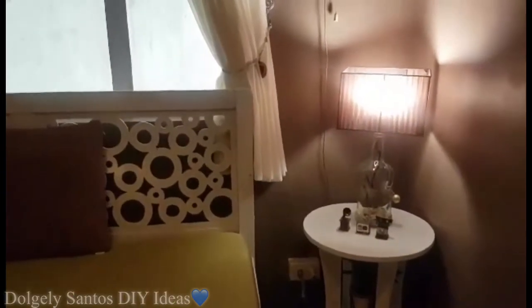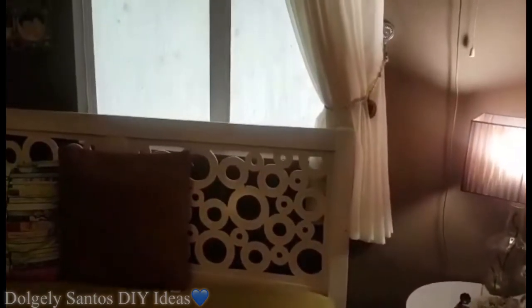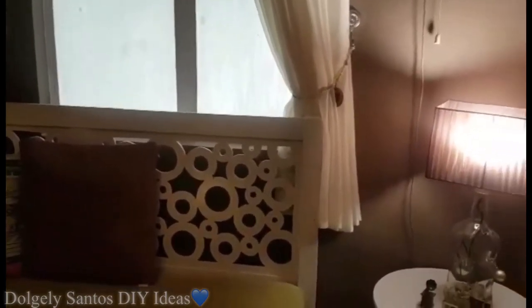Hi guys, this is Dodgy Lee Santos and for today's video, show ko sa inyo yung makeover ng family room namin — this is my favorite spot sa bahay namin.